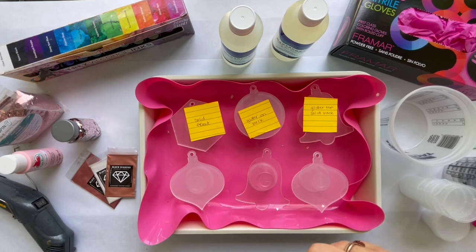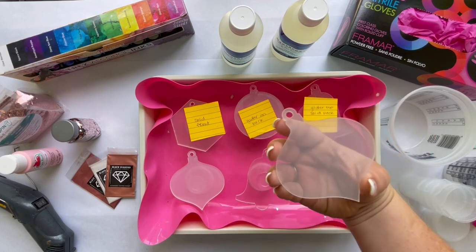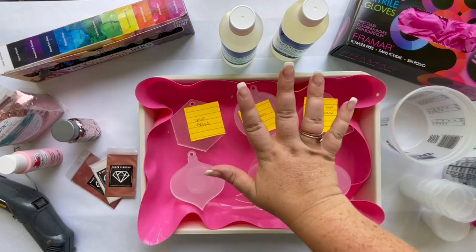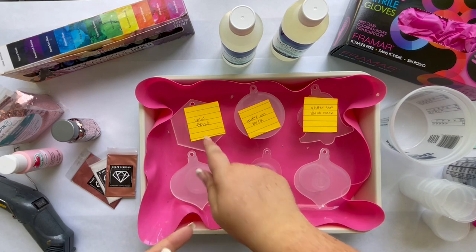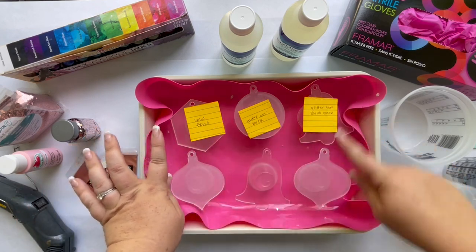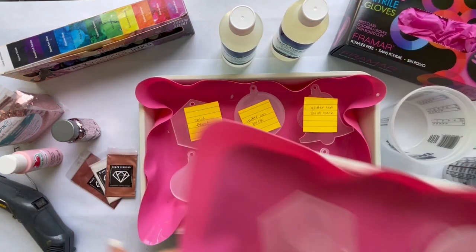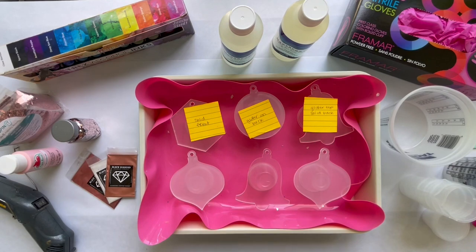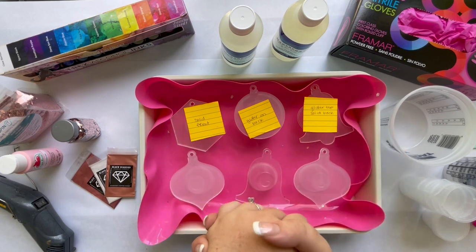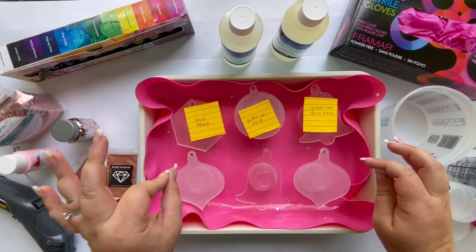Let's get started with our acrylic blanks that we are going to add our resin backdrops to. I have five separate backdrops laid out — three sets of two on this pan and a set of two in this pan. We are going to add resin either to the back or to the front of each of these blanks so that we can then add Cricut vinyl to them and make really cute ornaments.